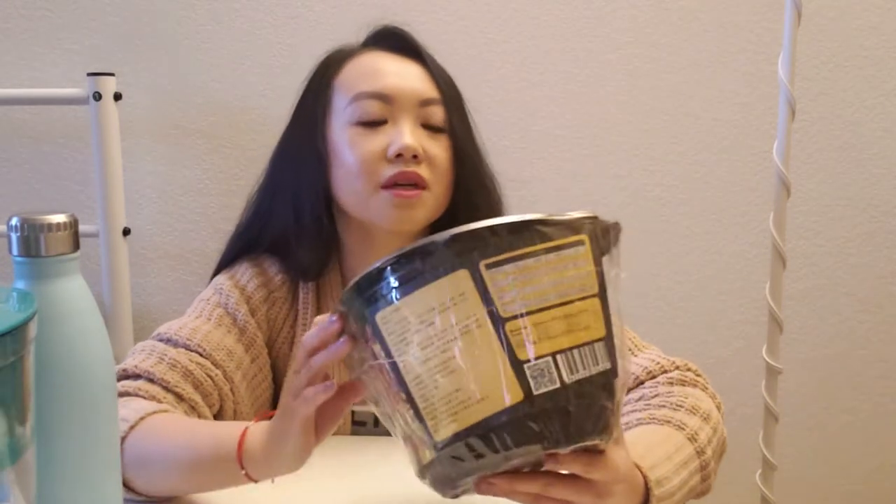Hello everyone, it's Yaa! Today I'm gonna be trying something pretty similar to what I tried last time. I'm gonna be trying this instant hotpot for fish with pickled vegetables. It's a different brand from the brand I tried last time, but the package is very similar. I wonder how it's gonna taste, and if it's gonna have real fish like the other one that had real beef in it last time.